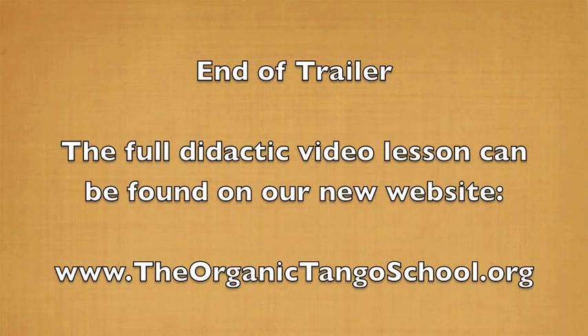Well, that's it for our trailer. We hope you enjoyed it. Please check out our website, TheOrganicTangoSchool.org, for the full video. Take care.